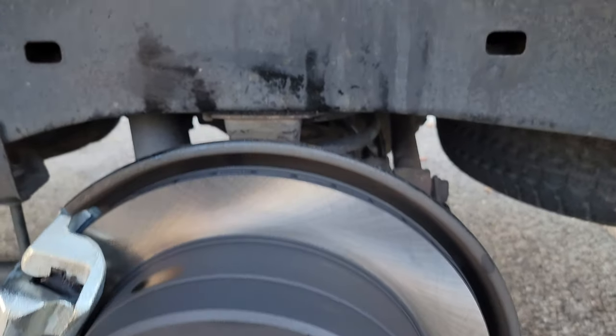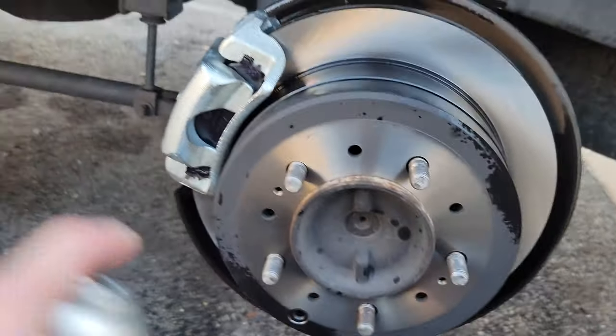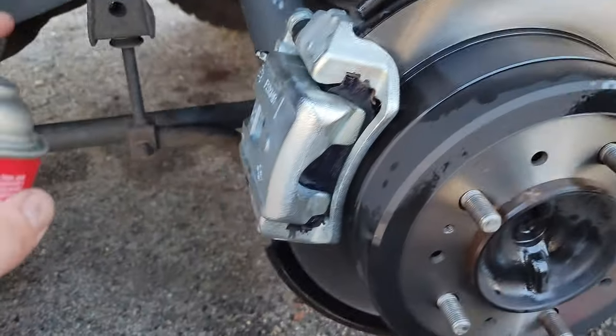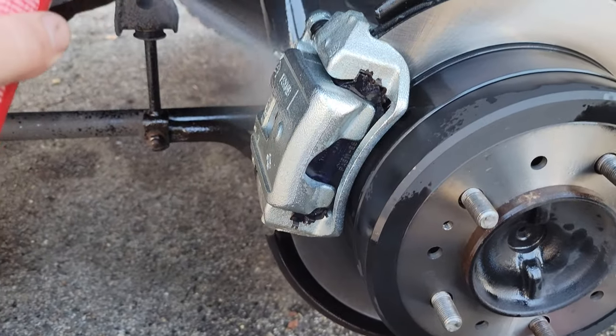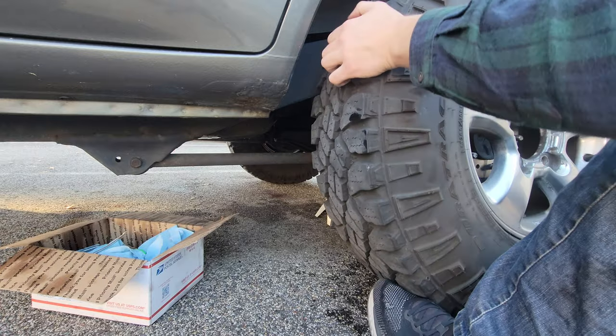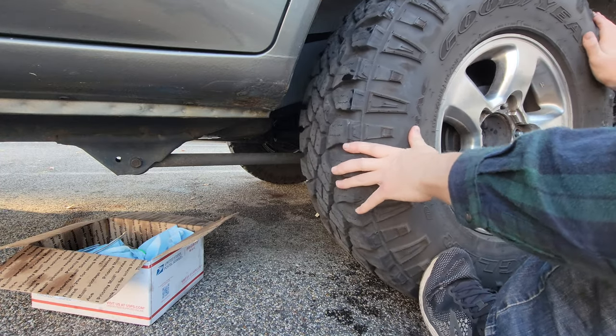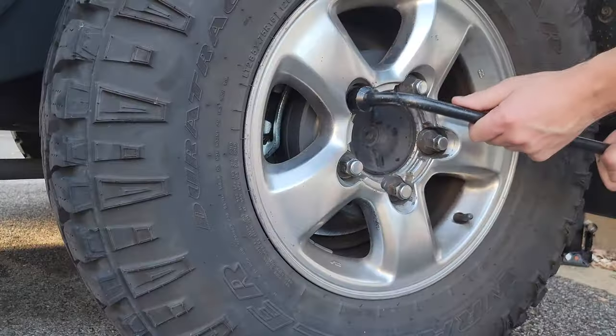Now that we have everything tightened back up, take some brake cleaner and spray off the rotor and any parts of the car that brake fluid may have gotten on. Try not to spray too much on the pad itself, but don't worry if a little gets on there — it won't harm anything. Once we're done, put the wheel back on, get the lug nuts tightened up, take it off the lift and we are ready to drive it.